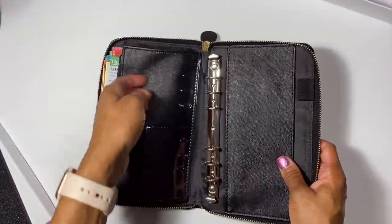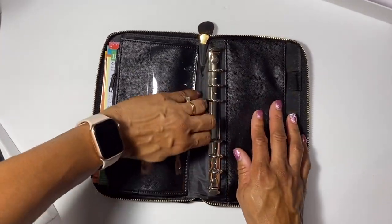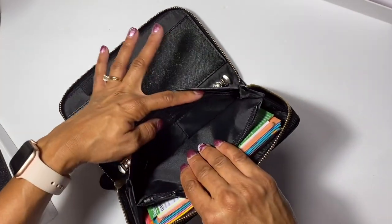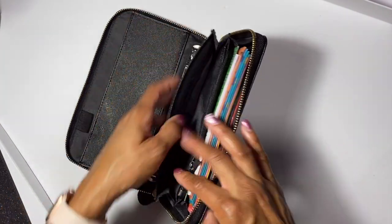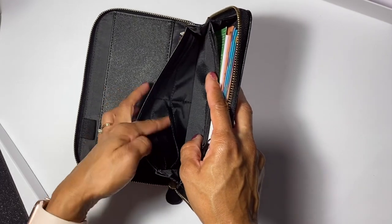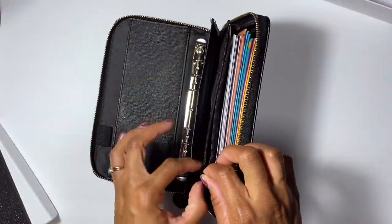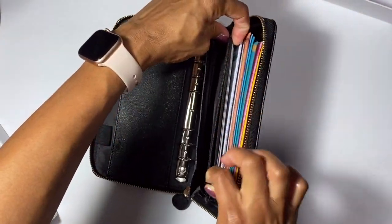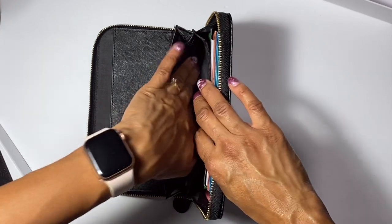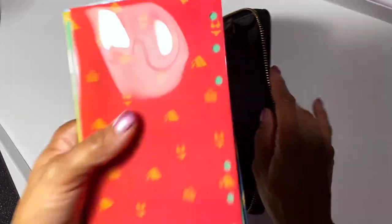On this side there are two clear pockets where you can put IDs, pictures, or something to motivate you. Then you have credit card slots with a big pocket that folds out, plus six credit card pockets for reward cards or credit cards. There's also a zipper that opens smoothly without catching, leading to a nice big coin pocket - perfect for cash envelope budgeting.